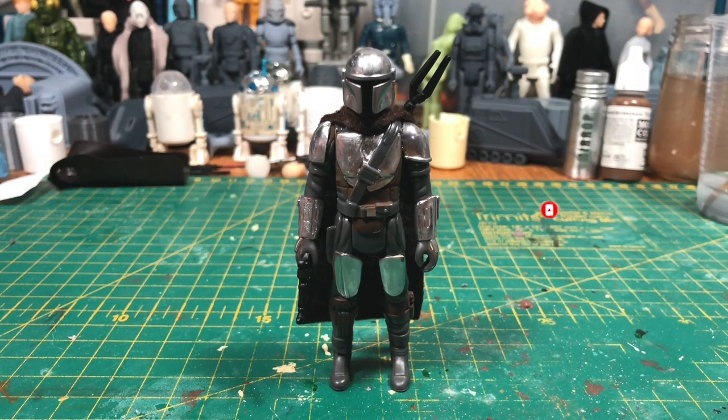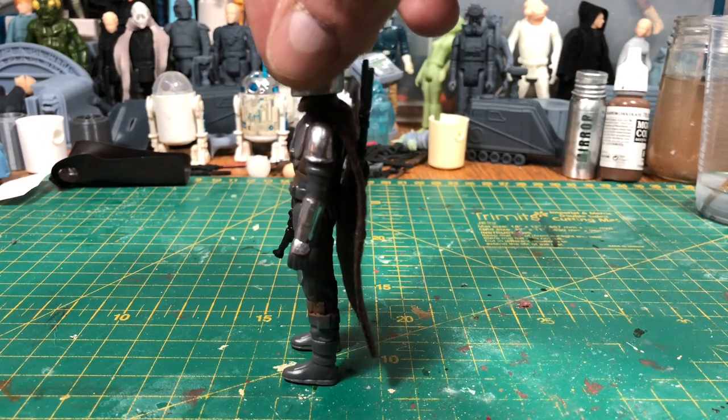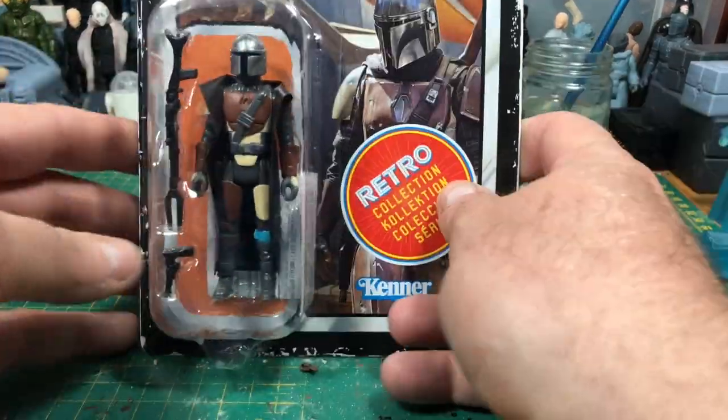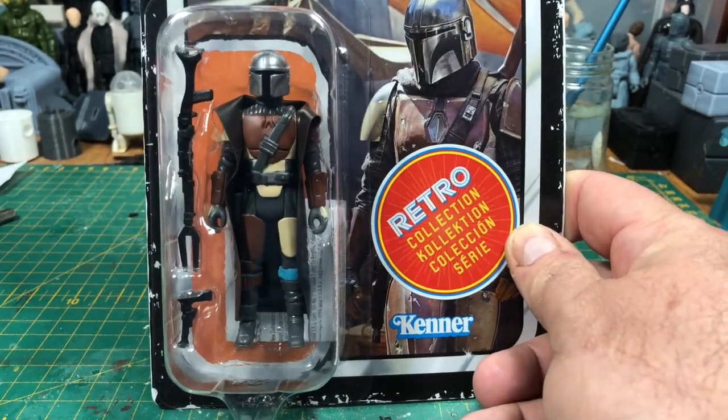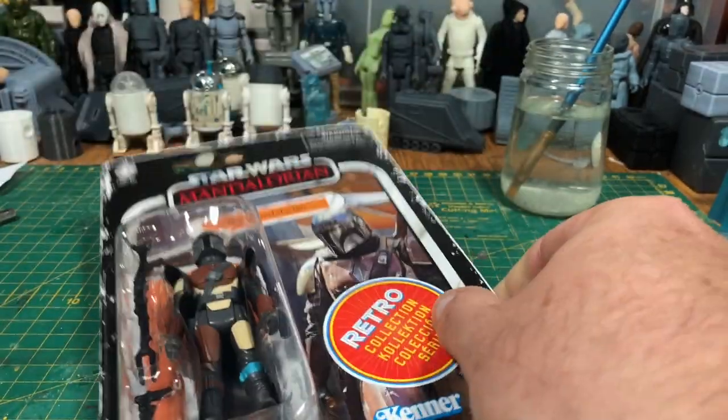Welcome to this edition of Trash Compactor. In this episode I'm going to be customising the Retro Collection Mandalorian. I've got myself a Retro Collection Mandalorian, part of the Retro Collection Wave, and to customise him I'm going to be using Culture Hustle Mirror Paint.